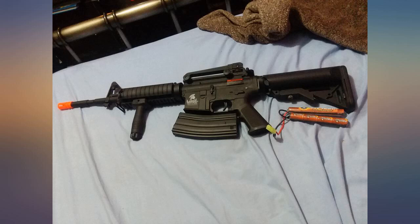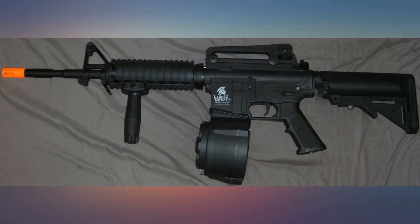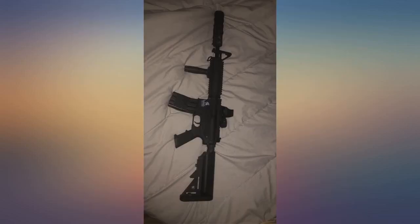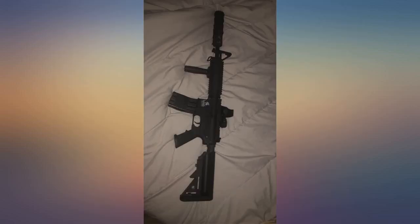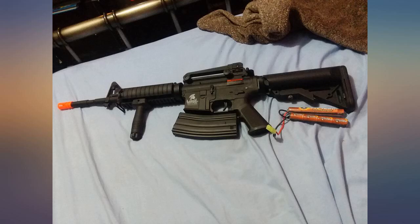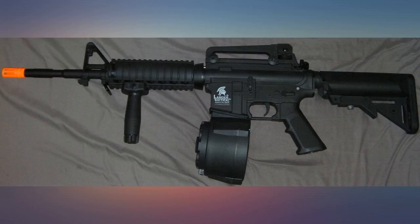I absolutely love this AEG LT04B rifle. It shoots well over 200 feet with zero downfall or rise of the BBs. The battery can last well over 60 minutes, but if it comes with a 9.6V 1600, only charge it for 4 hours. The construction of the BB gun is possibly the best I've seen for the price. Keep in mind this is their Gen 2 version, not Gen 1. The Gen 2 had better internals, better externals, and possibly the best range and accuracy out of any airsoft guns I've owned.